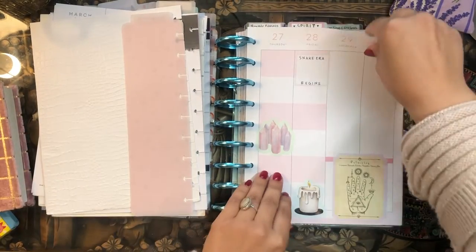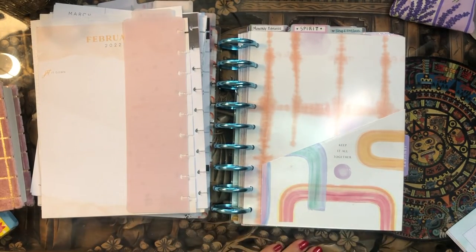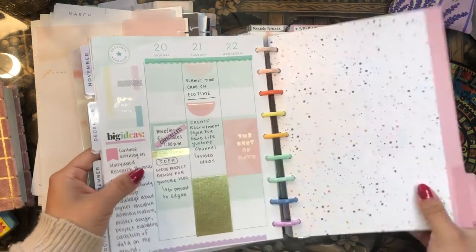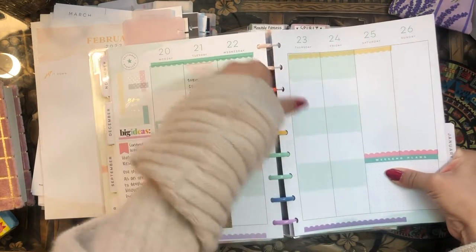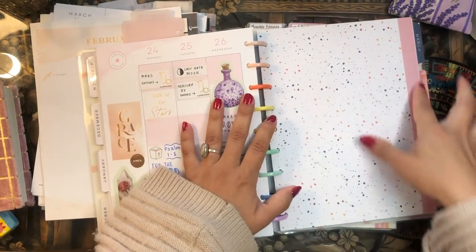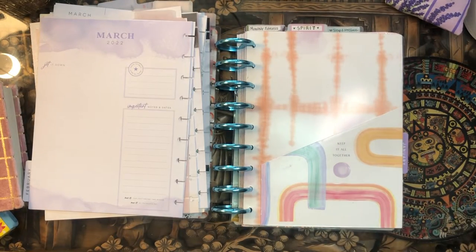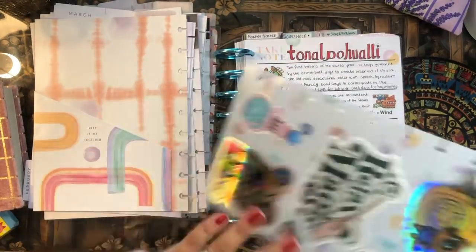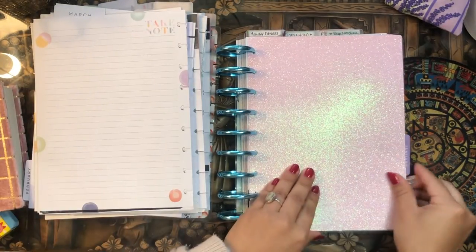After the current events section, we have another divider before my spirituality section. I pull out the January pages, leaving the February overview, then find that planner and pull the February divider. I'm also transferring my Aztec calendar and moon calendar spreads into this section, along with my scrapbook divider.